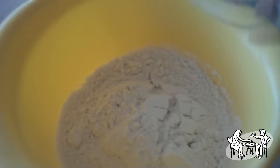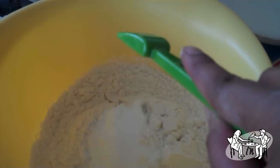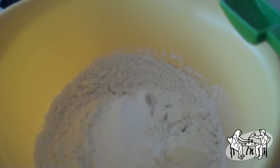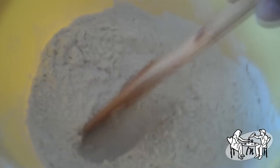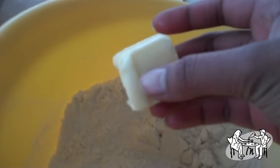In a mixing bowl, mix one and three quarter cups of flour, one tablespoon of baking powder, and one teaspoon of salt. Add four tablespoons of butter and two tablespoons of Crisco. Mix with your hands until all the butter, Crisco, and flour become the size of couscous.